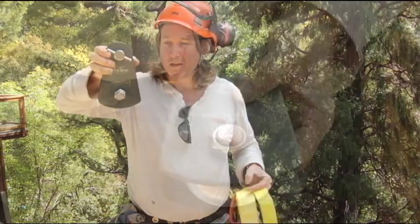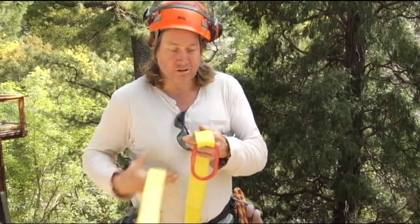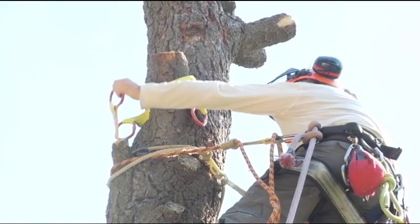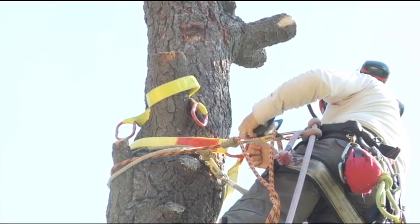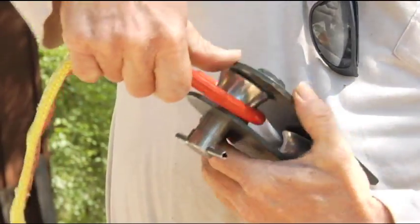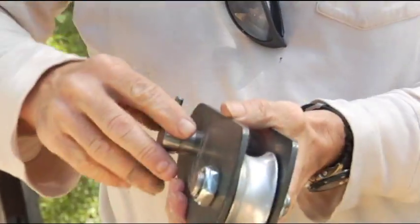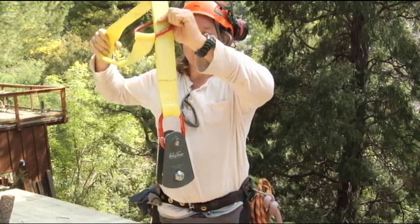I have my arborist block, which is rated up to 28,000 pounds, and I have these rigging slings. They are eye slings, and what I'm able to do is choker around the trunk of the tree, bringing one ring through the other, and attach my arborist block to the eye of the sling. This is my anchor point around the trunk of the tree.